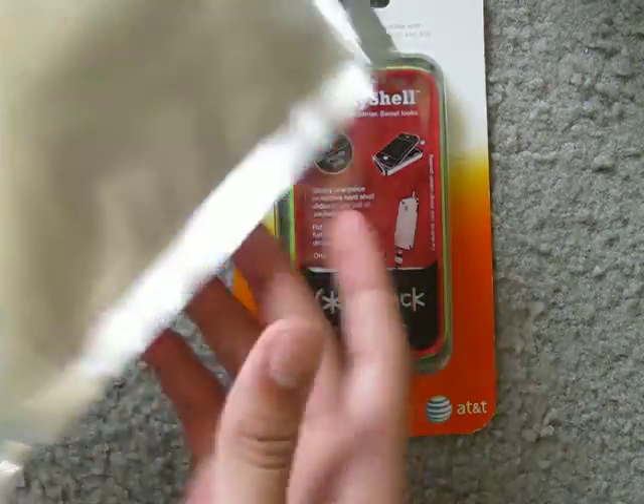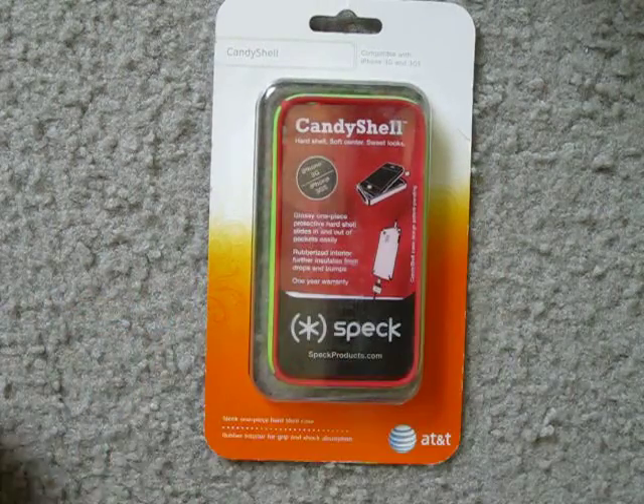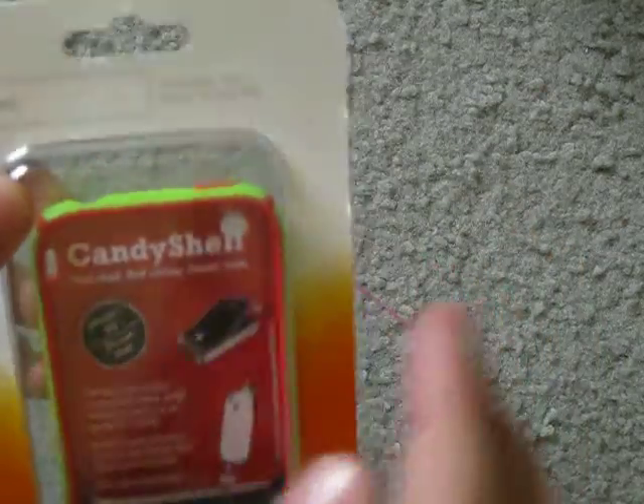It actually came in this little grey bag but I just took it out of there. So let's get started. It says Candy Shell right there and compatible with iPhone 3G and 3GS.